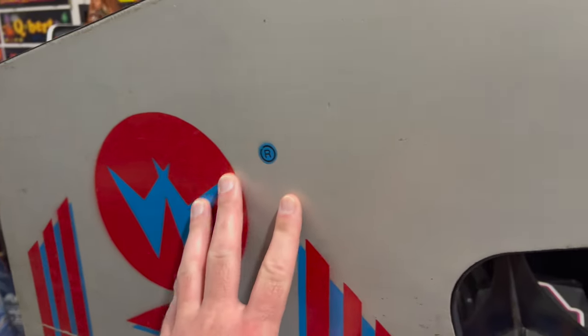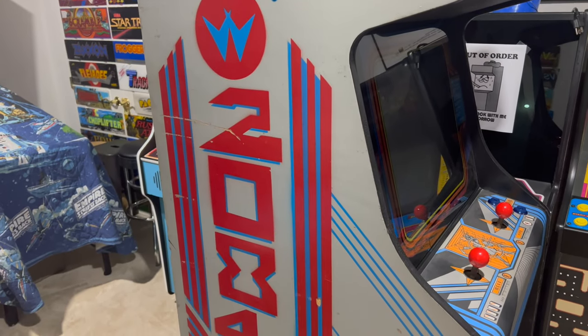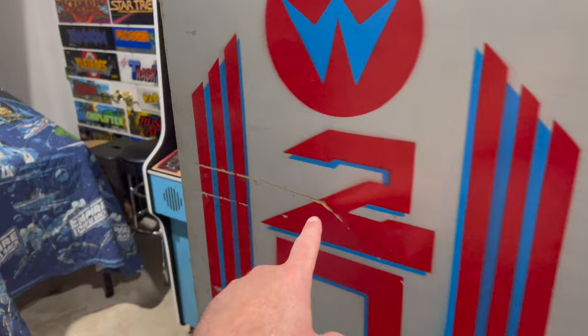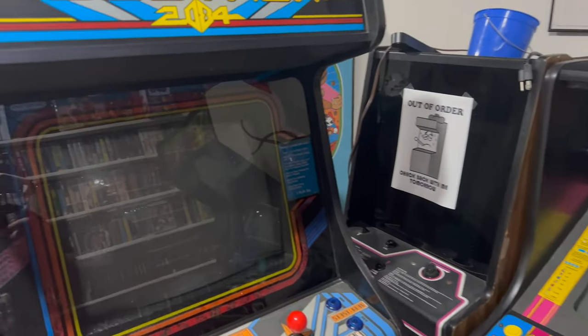This side art is not a sticker or a vinyl — it's a stencil; it was painted on. I really didn't want to have to deal with fixing that, so I kind of left it as it is. Otherwise, the marquee is in good shape.